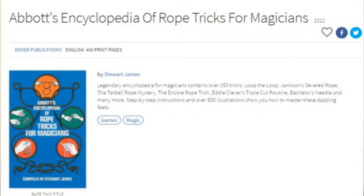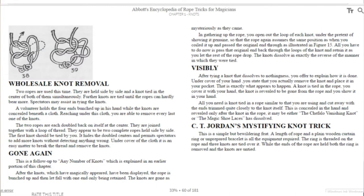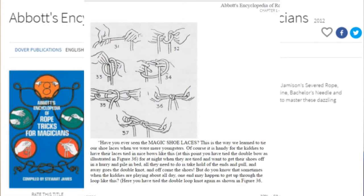Here we go! This is Abbott's Encyclopedia of Rope Magic compiled by Stuart James. This book is a classic — you'll discover 200 pages of rope magic, knots, tricks, puzzles, and more. We're going to look at a couple of items from the Rope Knot section: the Chafalo Knot and the Magic Shoelace.